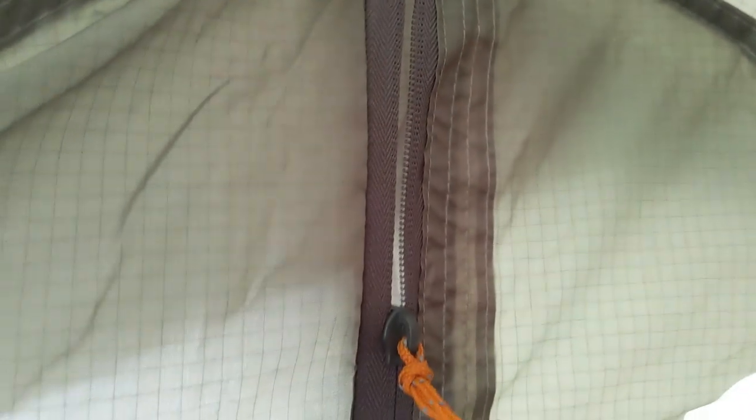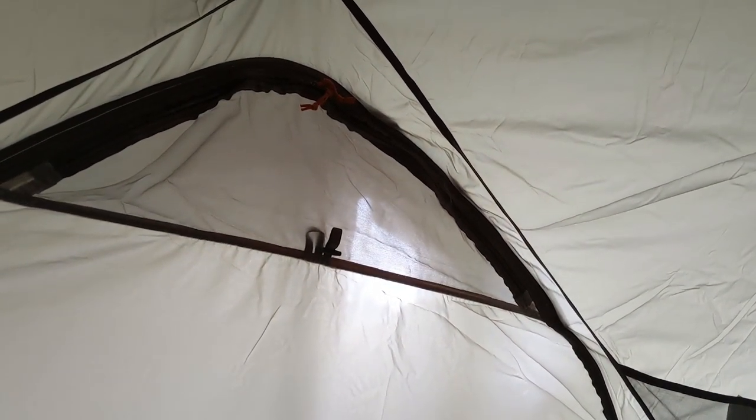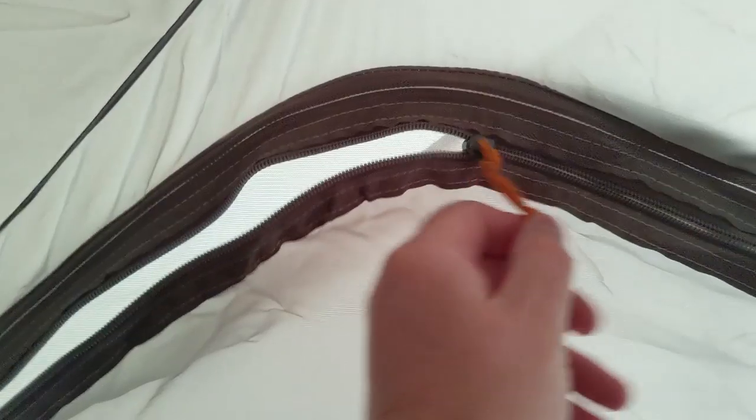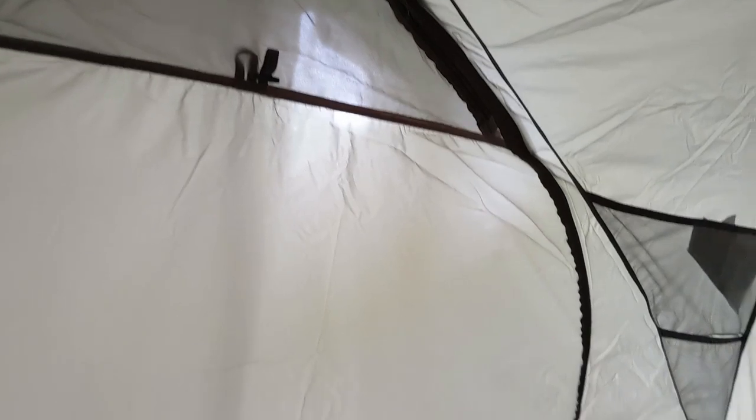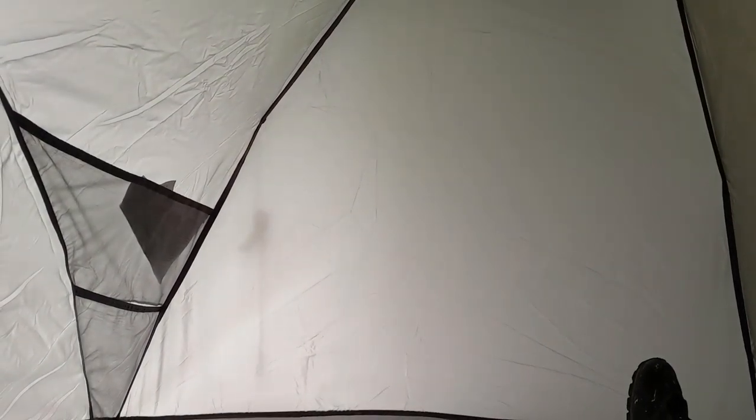You could leave it slightly vented without rain getting in, which is good for maintaining a nice interior climate. Comparing with the MSR Elixir 2 — the Elixir 2 has much more mesh, maybe a 50/50 split between solid and mesh panels. This tent seems much more winterized: there are only a couple of small mesh panels at the top, and on the doors you can choose to zip or seal them. It's definitely designed for harsher, colder weather rather than an American climate. It feels relatively spacious so far; the walls are quite steep on one side but slightly more tapered on the other.